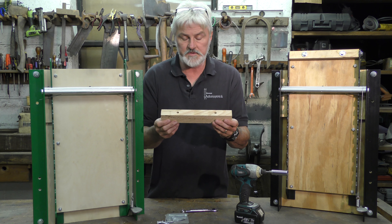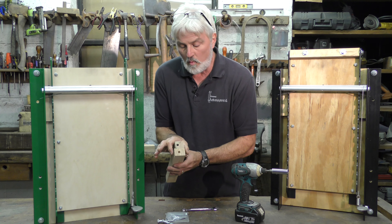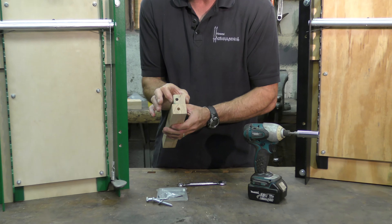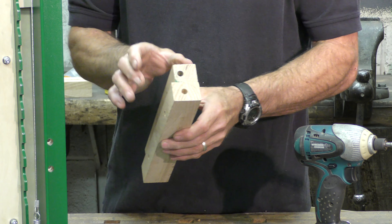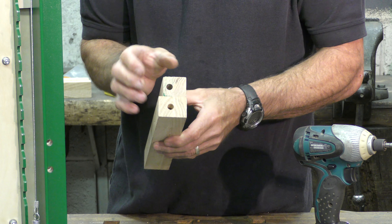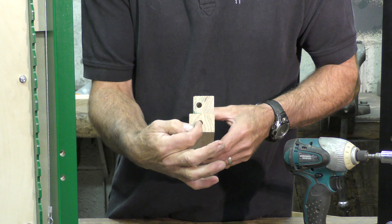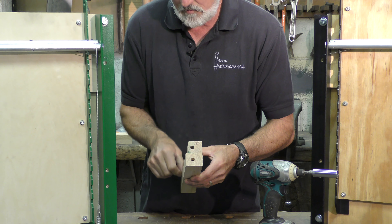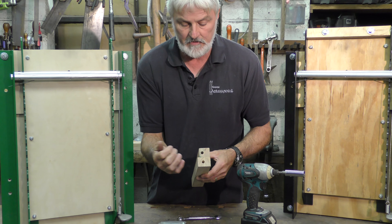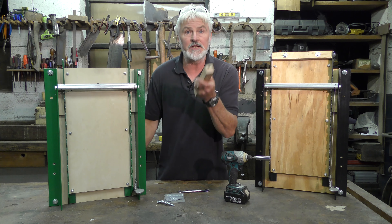We've drilled our holes and we're almost finished with our mounting blocks. Here's one that is finished, and you can see that the one we're working on is thicker than the finished one. The next thing we need to do is take our two mounting blocks back to the table saw and cut them down from their present thickness to an inch and three-eighths. Notice that the hole here is a little bit off center, so the material we're going to remove needs to come from that side — the side that has the hole — to reduce this to an inch and three-eighths.